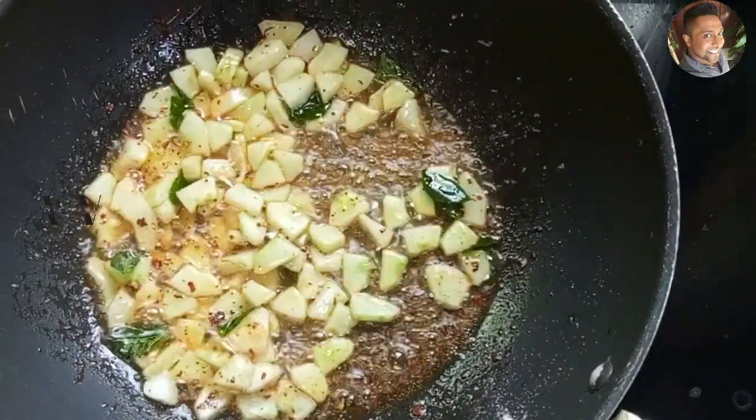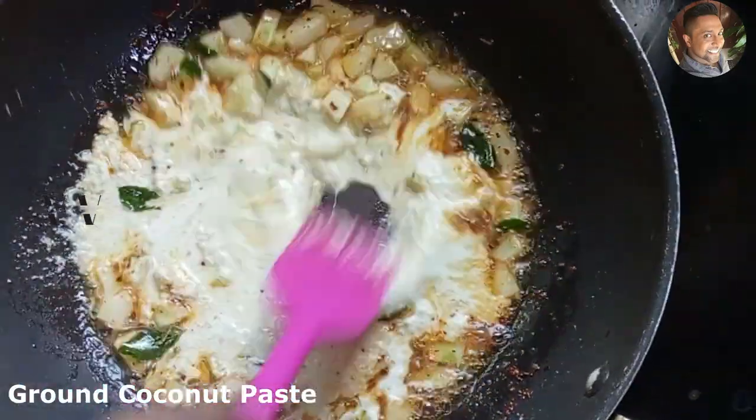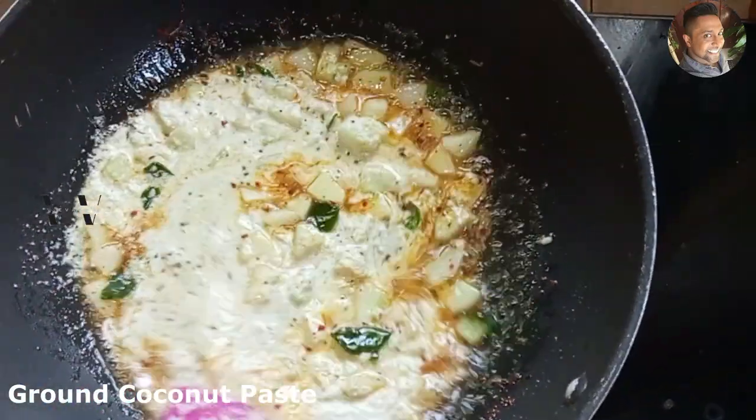Now add the ground coconut paste. Mix well and cook for another 30 seconds.